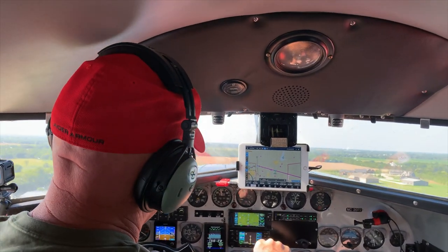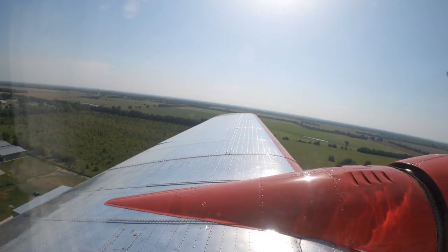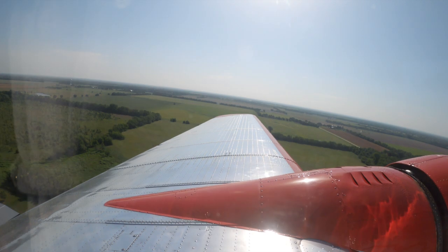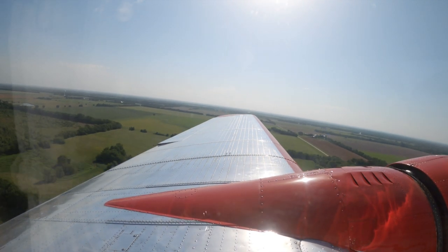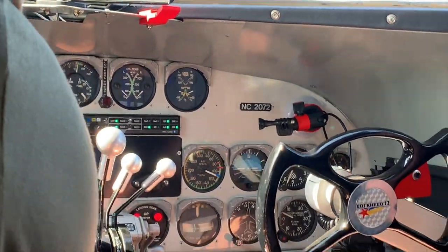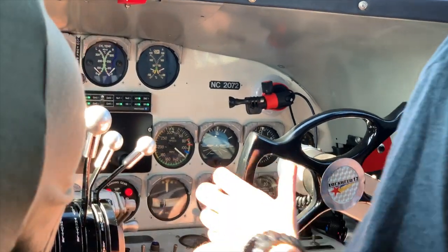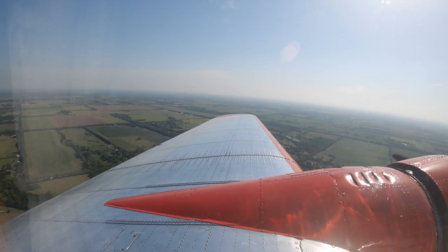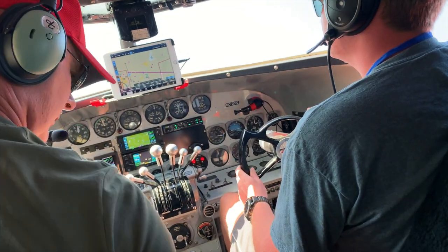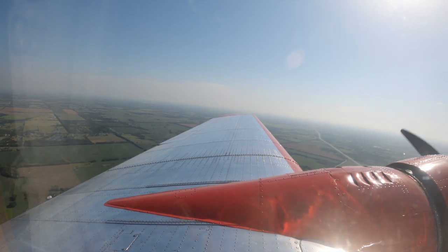Coming back to 27. Everything's good. Your airplane. My airplane. We'll just stop at 2,500 feet. But you'll have to trim it — it flies kind of nose down.